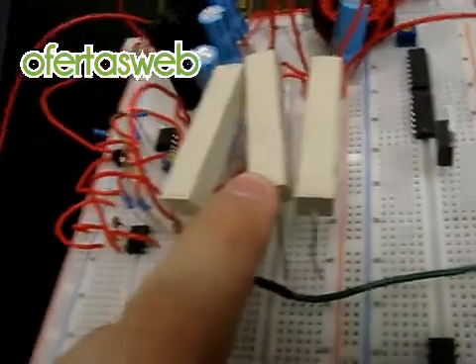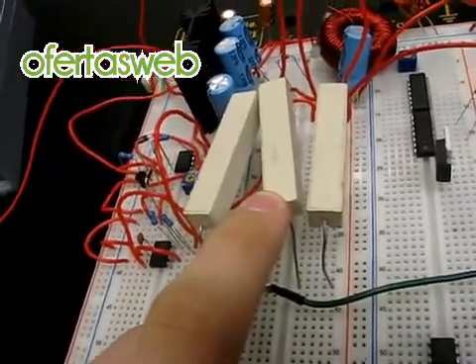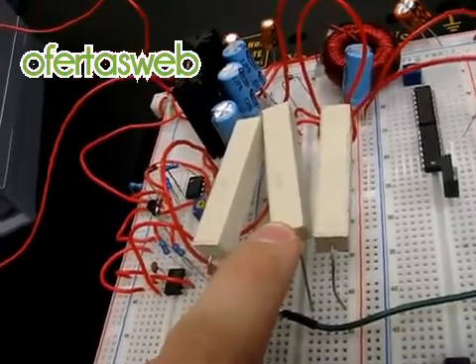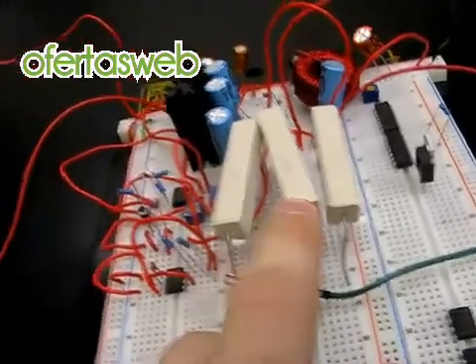These resistors here are 10 watt power resistors which I am using as a dummy load for the power supply output. There are two 100 ohm resistors and one 150 ohm resistor here.